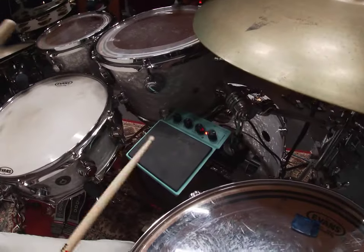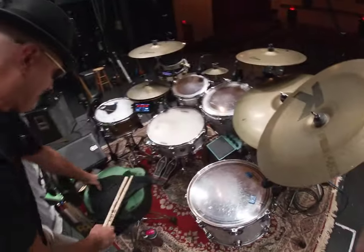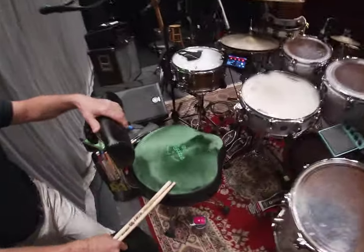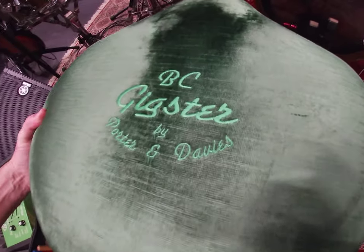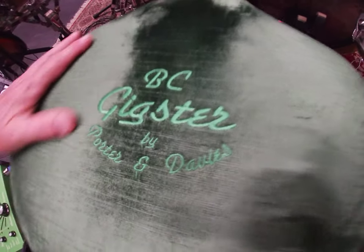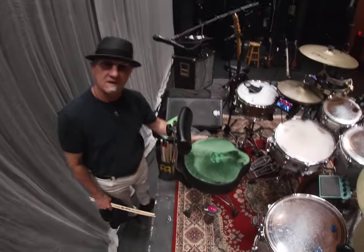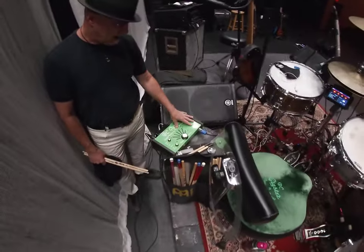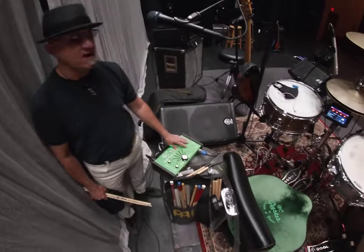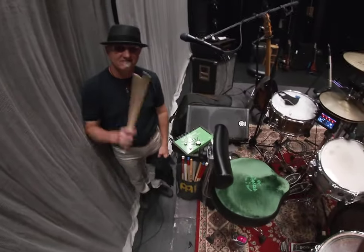That electronic pad has hand clap, oohs and ahs, snaps, and stuff like that. And to top it all off, right here is called a Porter and Davies BC Gigster — this is a subsonic drone, it's like a subwoofer built into the throne. Here's the electronics for that, and that's about it.